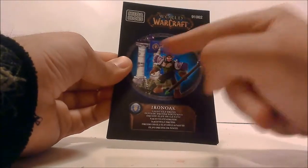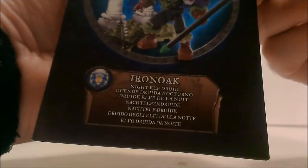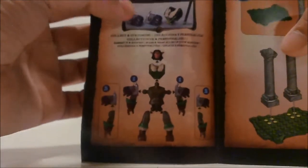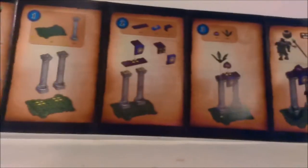As you can see, this picture of the character has his name, Iron Oak, and it says Night Elf Druid, which is pretty cool. It just shows you how to make it — how to assemble the figure, his name at the top, and then how to complete him. It's really easy, just like three steps.